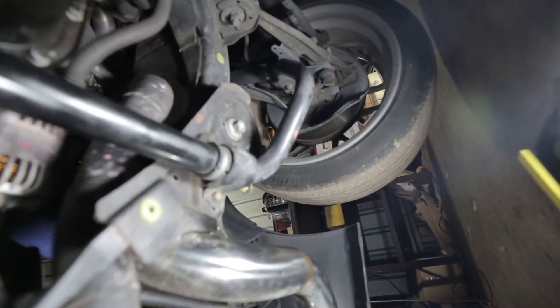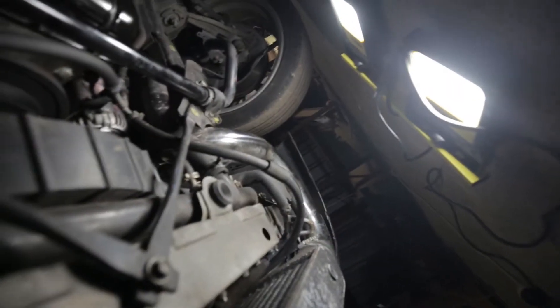Alright, it's a bit tight under here. There's the old sway bar. And I'm gonna get started on unbolting it from the sway bar links and from the mounts.